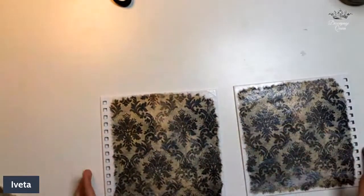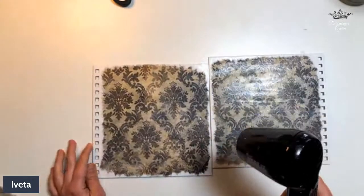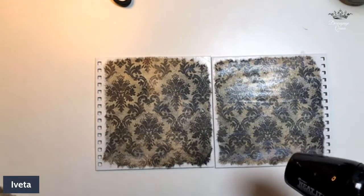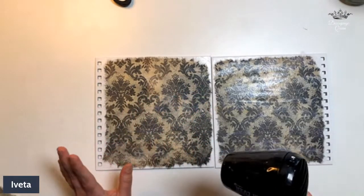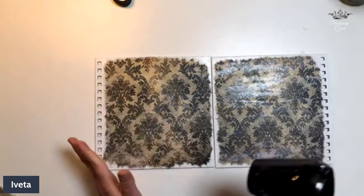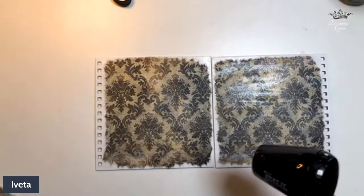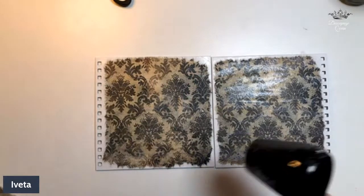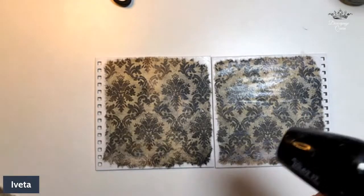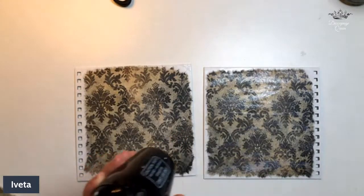The decoupage glue is on — I'm going to quickly get my heat gun out and dry it, then we can move on to the next step. Part of me wants to go in with white crackle paste — I think for French country style it would be really great — but part of me just wants to use paint through a stencil around the edges. While I'm drying this I need to decide. If you have suggestions, let me know — crackle paste or just paint?